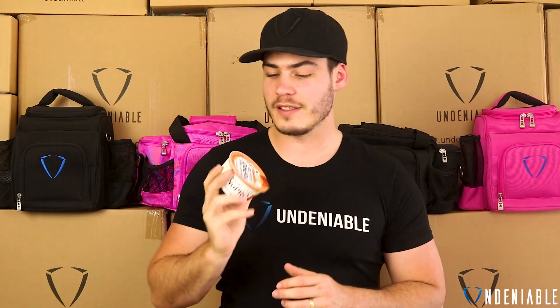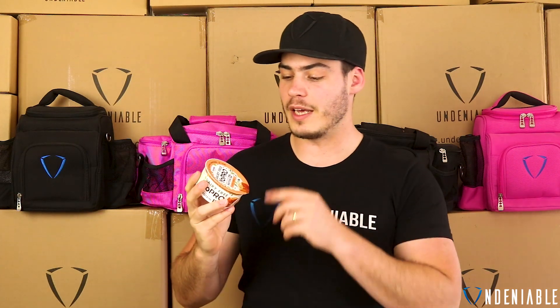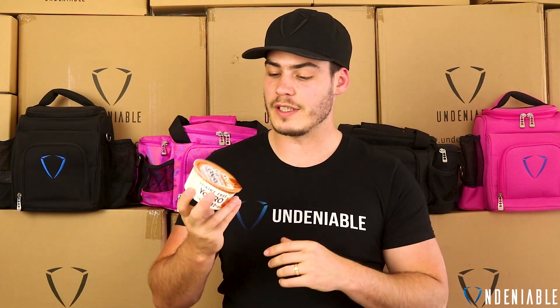Hey guys, welcome back to another protein snack review. Isaac from Underdival here, back with another one doing Yopro's Dairy Free Range. These have just come out, so if you're dairy intolerant or anything like that, definitely check these out.